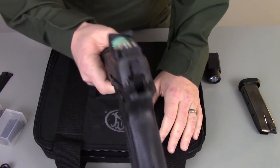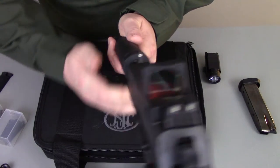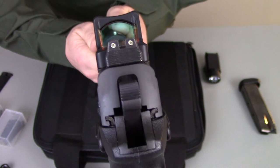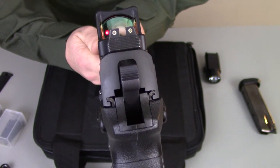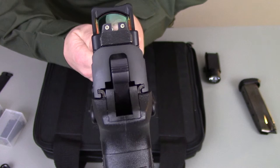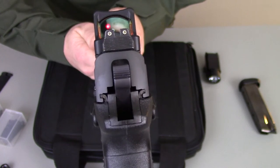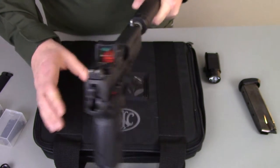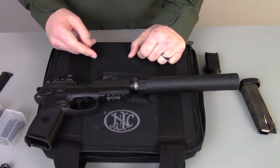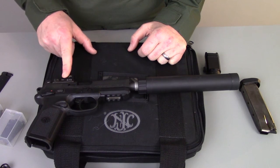Now let's talk a little bit about the RMR. That is the sight picture you're going to have when you look down the gun — the RMR co-witnesses with the iron sights, which is kind of neat. I will tell you, I'm a little old-fashioned. I'm not the biggest fan of these. It's got great cool factor, but ultimately I think that relying on a red dot, especially on a pistol, is unnecessary.